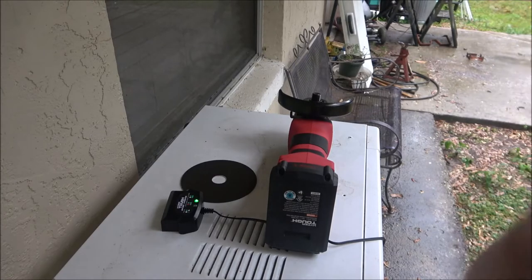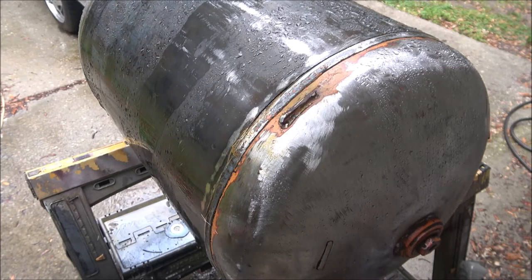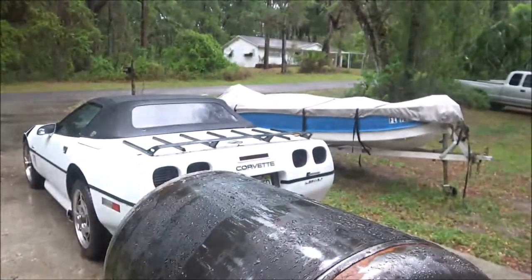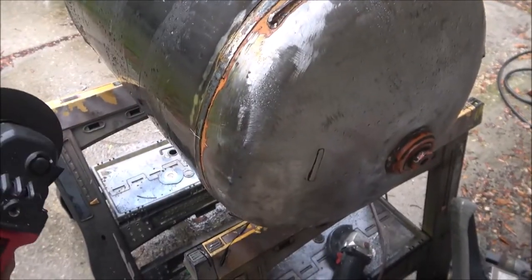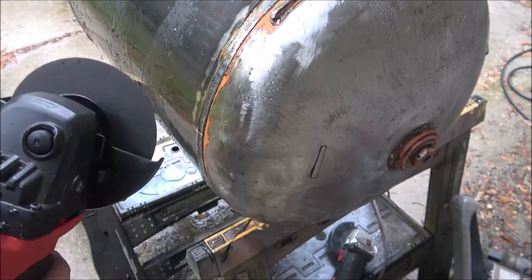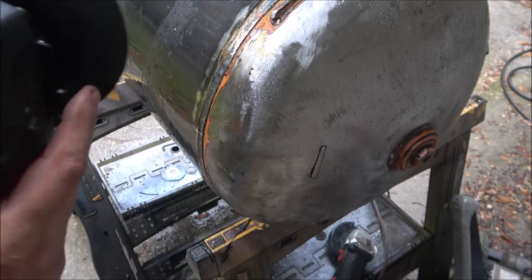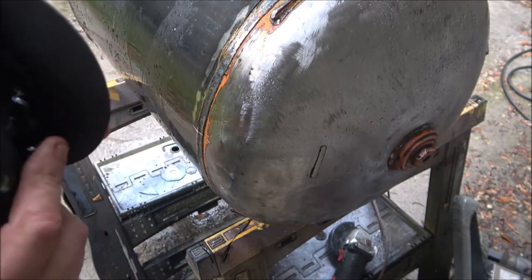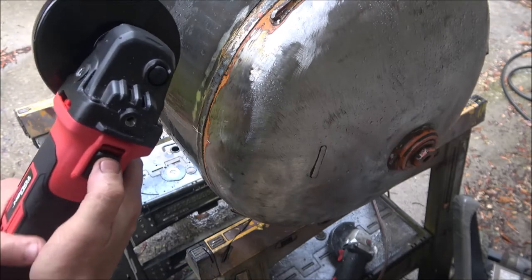Alright, let's go try it out. This is the project I'm working on. As you can probably see it started raining. I was reading some reviews on this thing and apparently it's a piece of crap, so let's find out. It does have a guard, which is nice. Okay, let's try this.